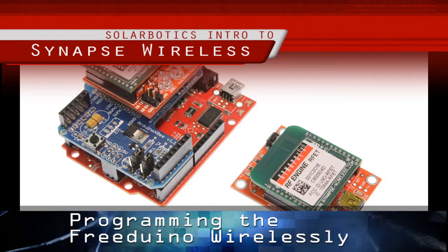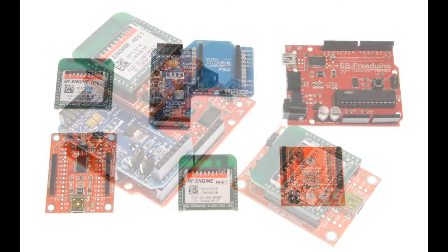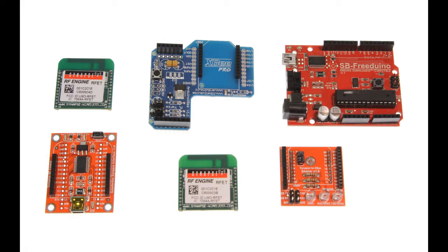To wirelessly program a Freeduino, we'll need a Synapse module with FTDI adapter on the PC side, and on the Arduino side we'll need a Freeduino coupled with an XB shield and XB to Synapse adapter with a Synapse module on top of that to get it all programmed.